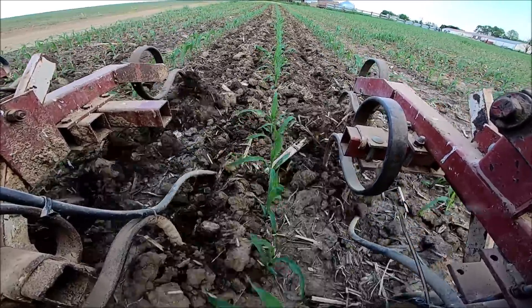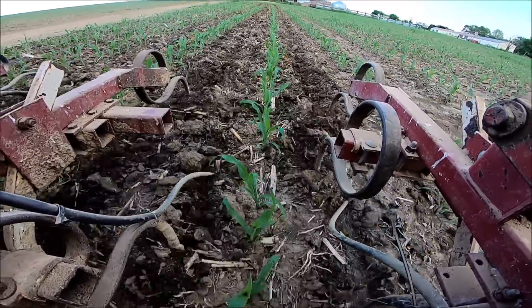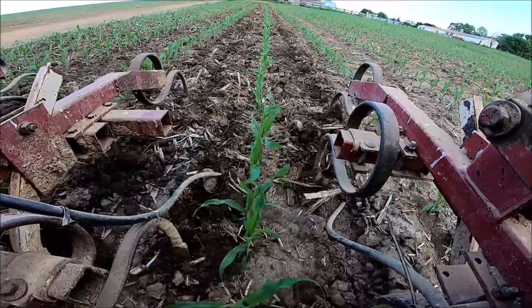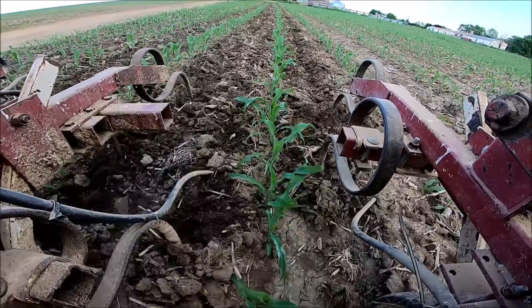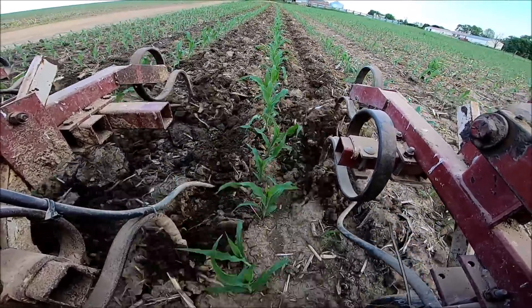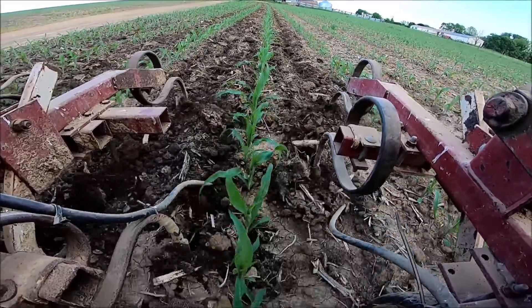There's been some debate here lately about whether we're gonna bother side dressing this year, just because we did go through and put a full rate of nitrogen down across the large majority of our ground. We're gonna be doing some tissue sampling to see if we're gonna go through the trouble and put the money into the crop if it doesn't need it.